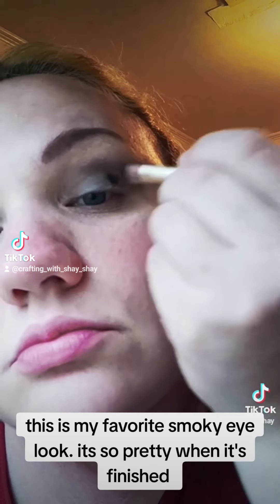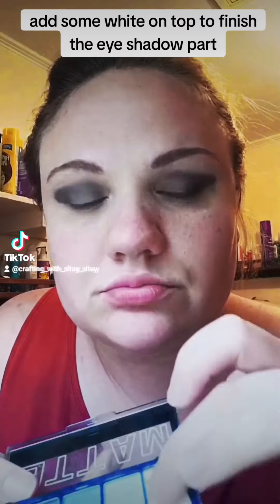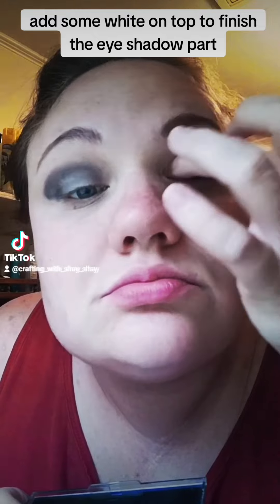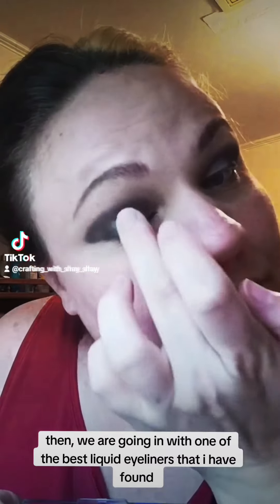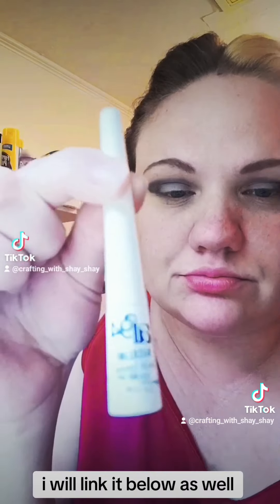This is my favorite smokey eye look — it's so pretty when it's finished. Add some white on top to finish the eyeshadow part. Then we are going in with one of the best liquid eyeliners that I have found. I will link it below as well.